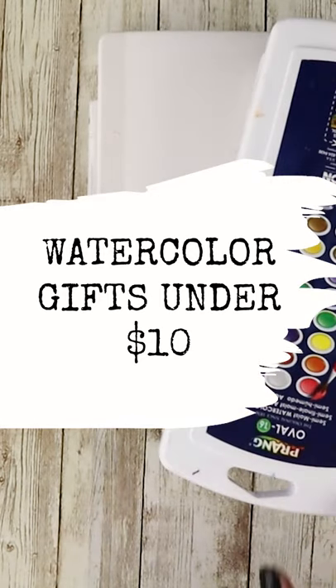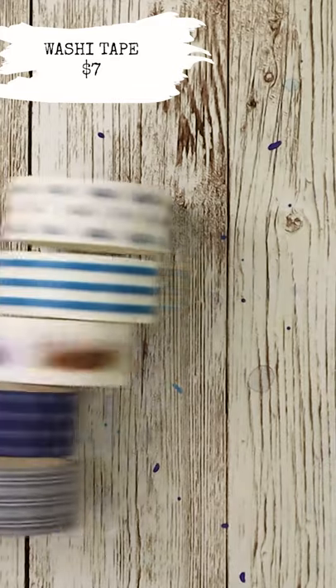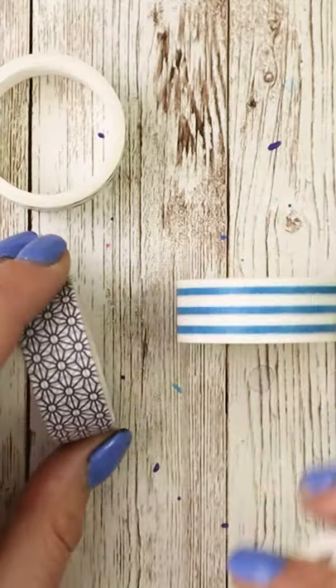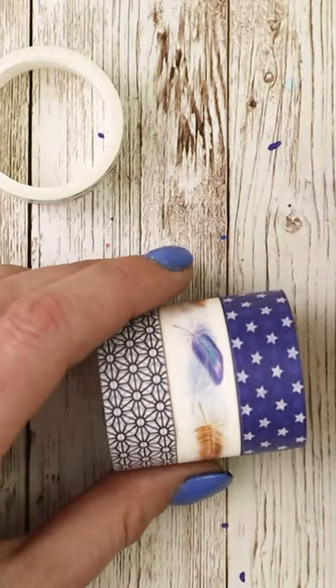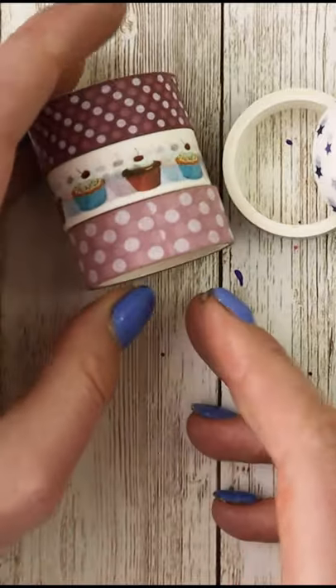It's that time of year, so let's talk about some fun watercolor gifts at different price points. Specifically, let's talk about under $10, starting off with some washi tape. A fun pack will set you back about $7, and you can get all sorts of colors and designs — it can be really customized to the person you're giving it to.